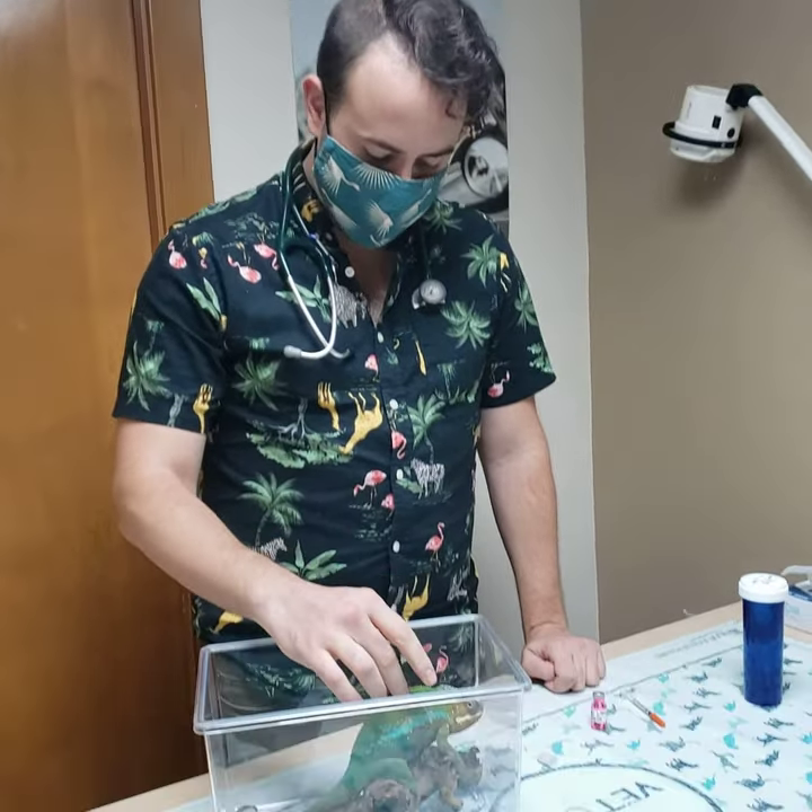Hey, this is Dr. Klein at Niles Animal Hospital, and today we're going to demonstrate injection of an antibiotic via the subcutaneous or intramuscular route on a panther chameleon.